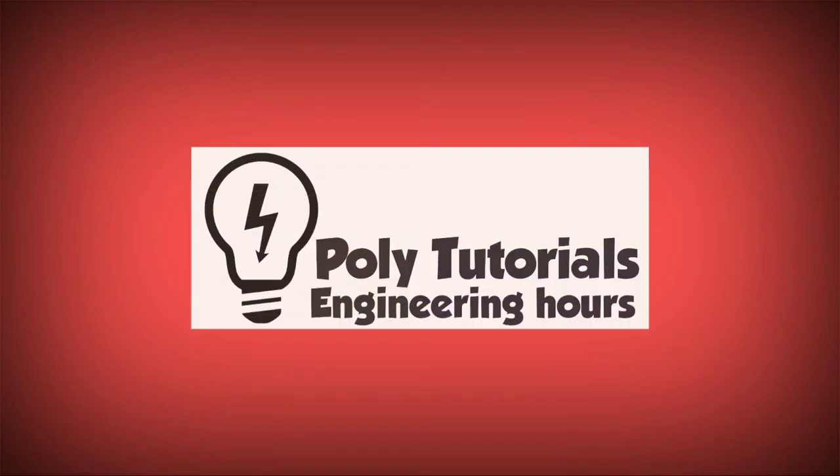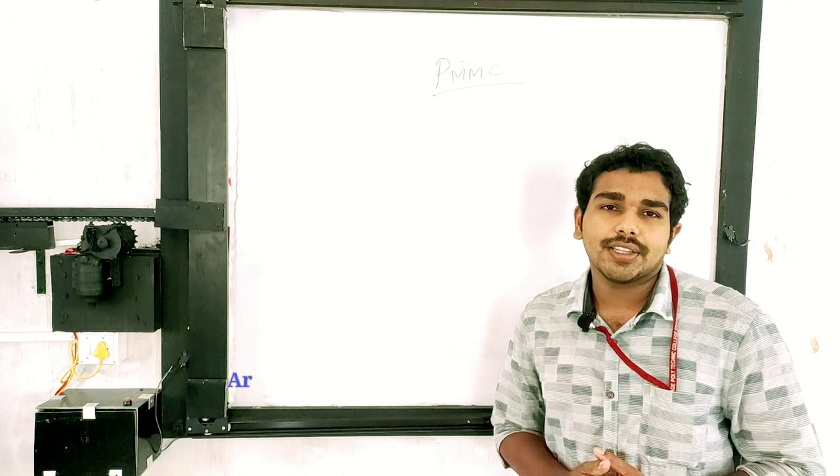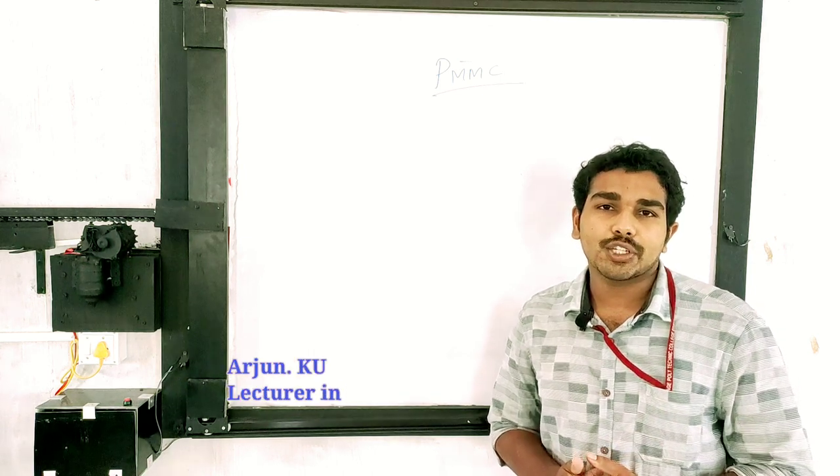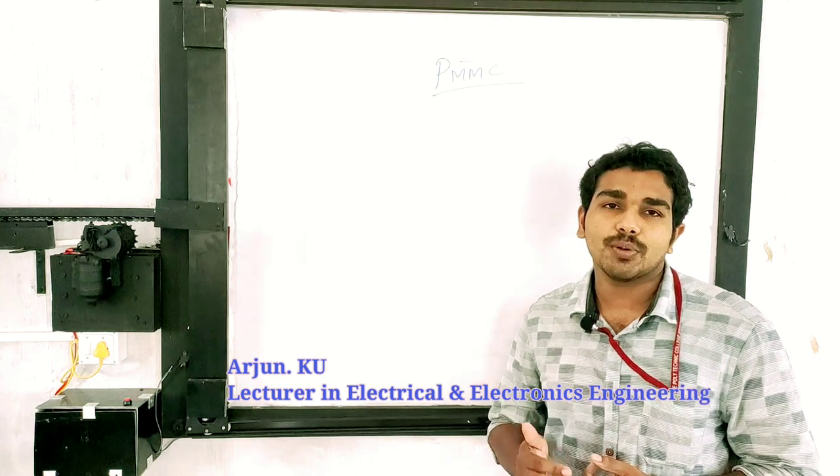What is the PMMC type of instrument? We are going to discuss the PMMC type instruments. The PMMC type is a Permanent Magnet Moving Coil.